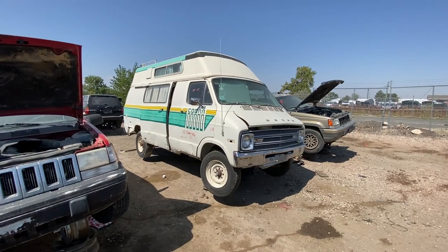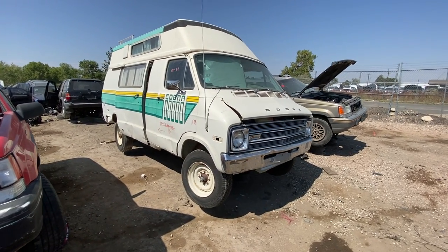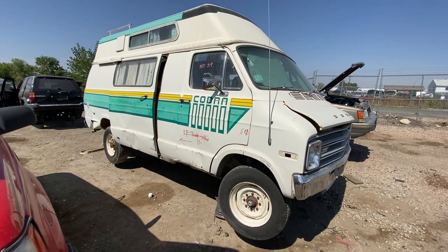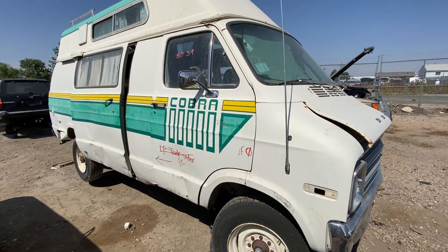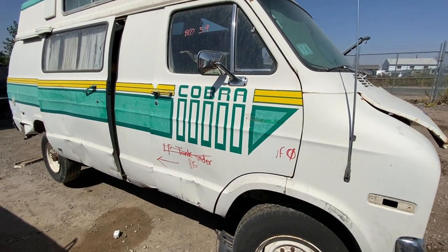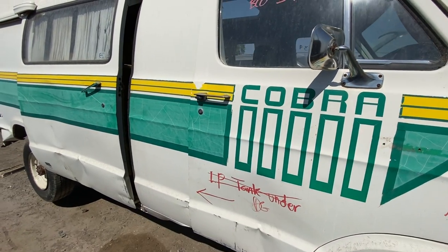Anyway, this is a 1977 Dodge B300 Tradesman camper conversion. Looks like it's labeled the Cobra, which has nothing to do with Carroll Shelby. But in the late 70s or mid-70s, Cobra was quite a popular thing. You've got the King Cobra Mustang II, and obviously the regular Cobras were still a big deal. So anything Cobra probably caught people's eye.